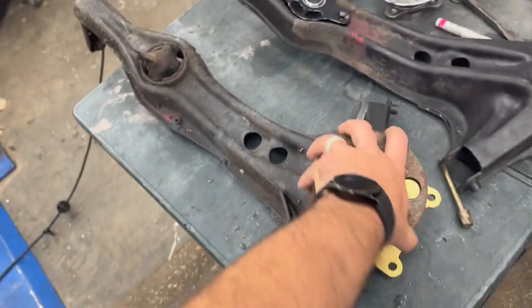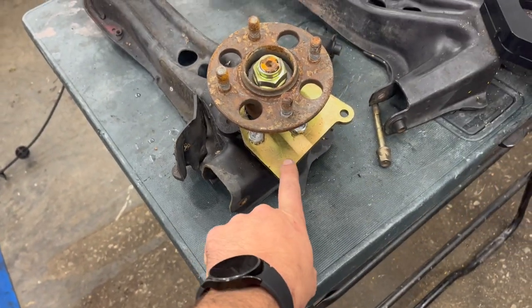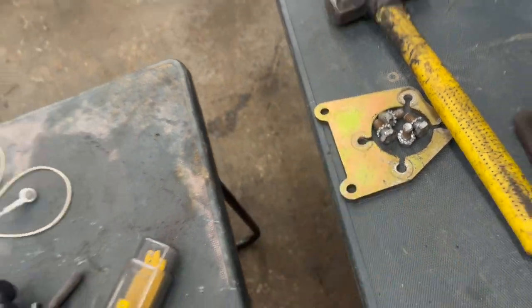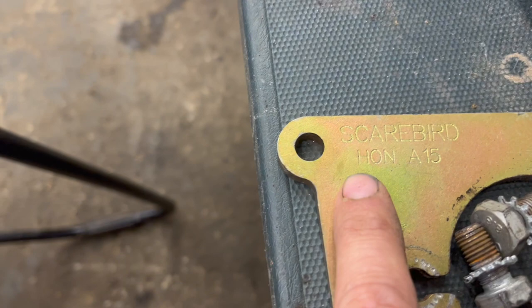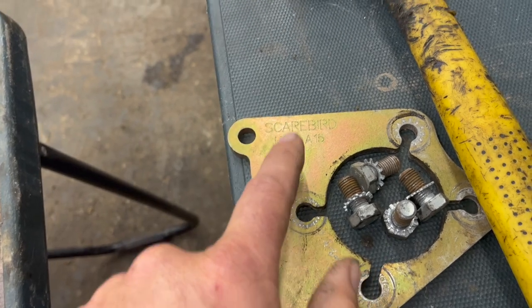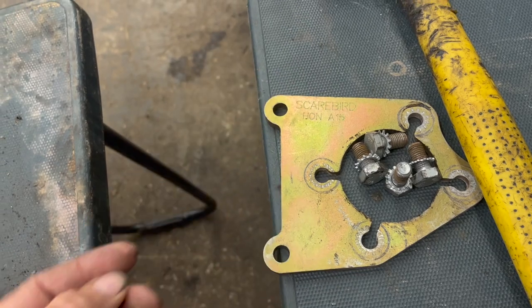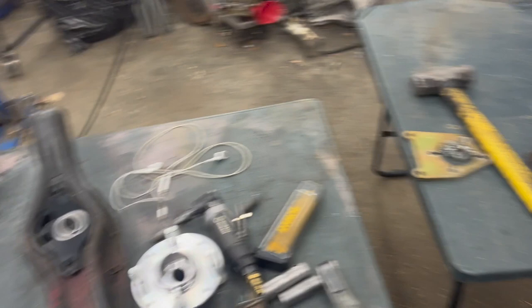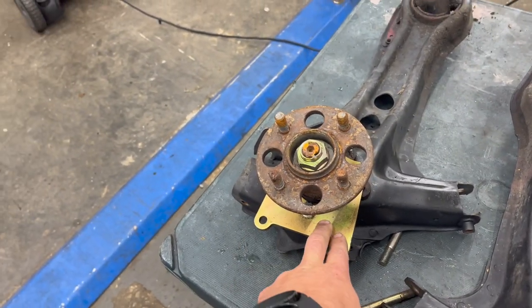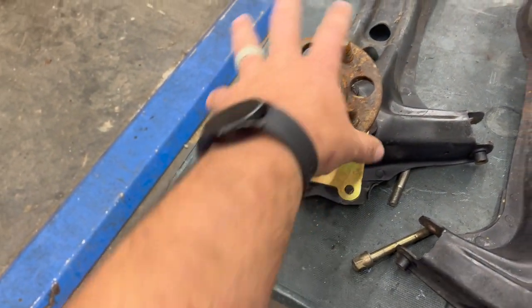So these trailing arms were originally for a drum setup. They have been converted to a disc brake setup. These are Scarebird adapter plates — it's the HON hub. I will be putting these for sale on my website hondarsource.com — you can check the link in the description and pick these up. I'm going to ask $50 shipped for the pair, both of them, and that'll be able to convert your drum trailing arms over to a disc brake setup without having to change a bunch of stuff.